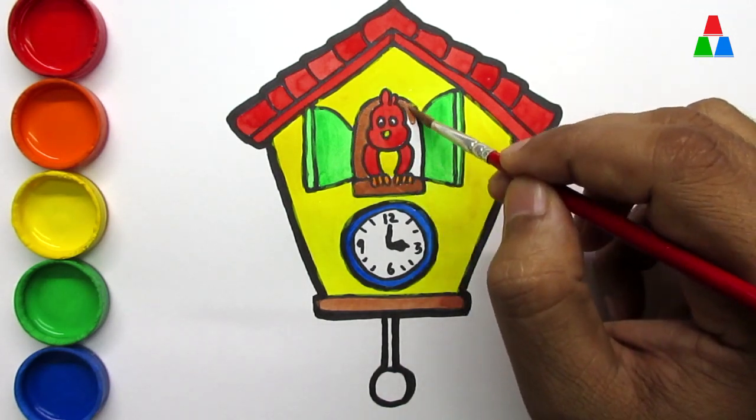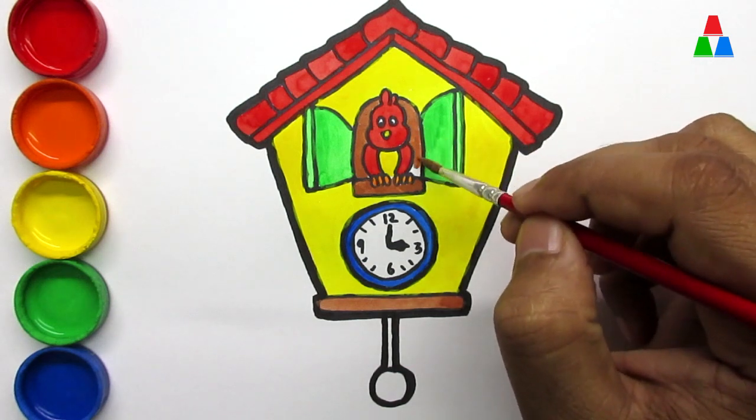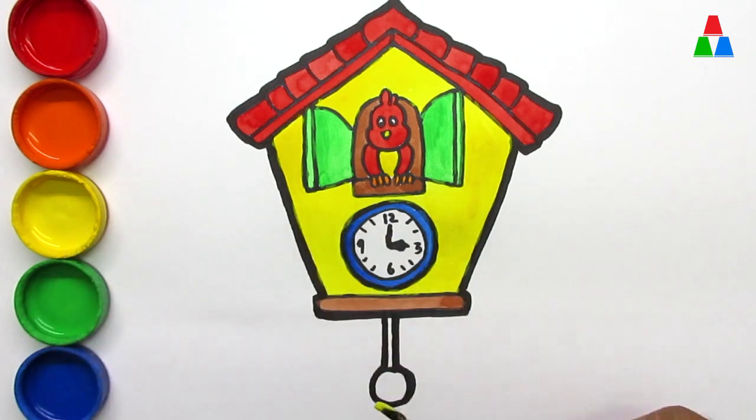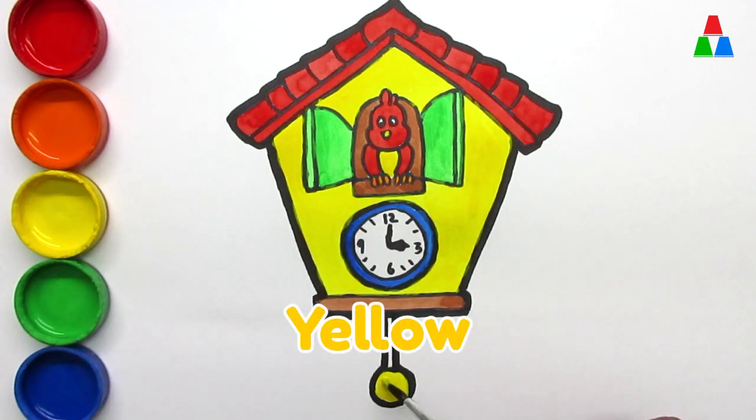Hickory dickory dock. The bee buzzed round the clock. The clock struck five. She went to her hive. Yellow, yellow, yellow. Hickory dickory dock.